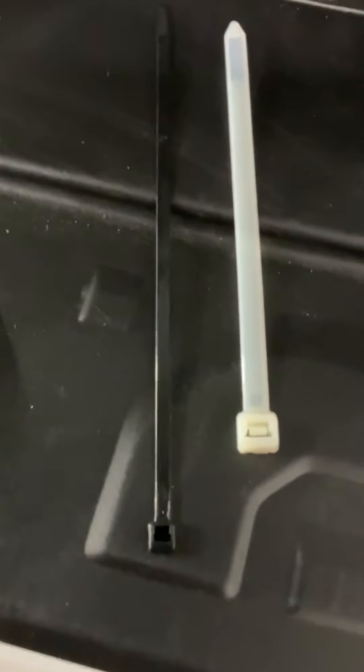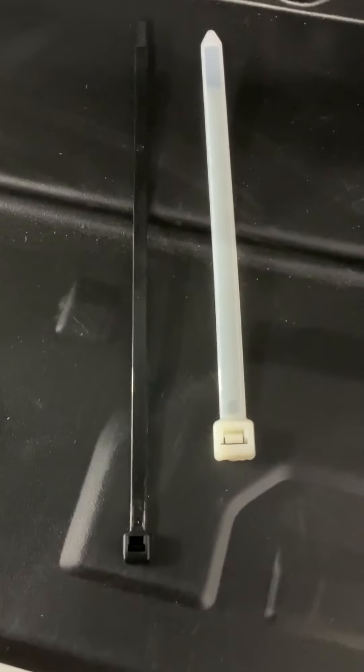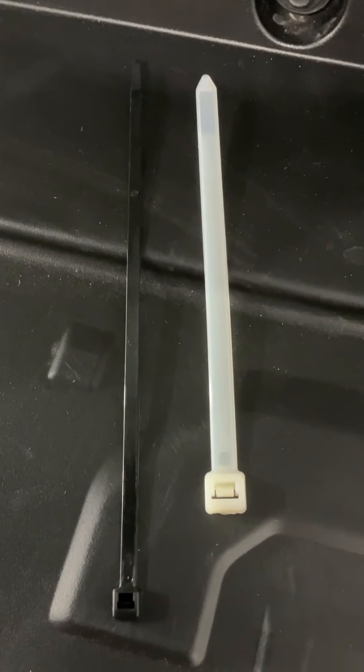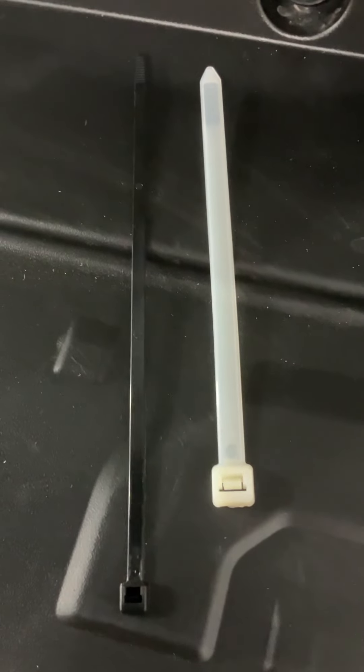It's an extra thick zip tie — the black one next to it shows the comparison, it's almost twice as wide. They're just short little zip ties but they work great. You just cut it off quickly when you need to change it, if you don't want to hear the thing rattling.